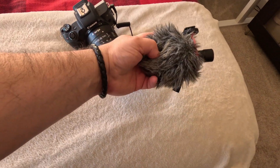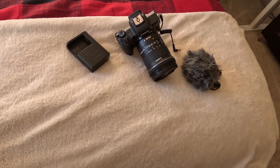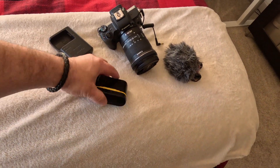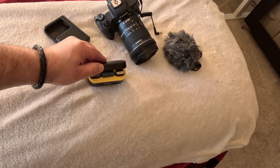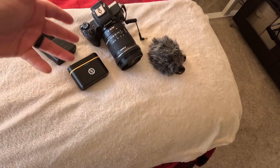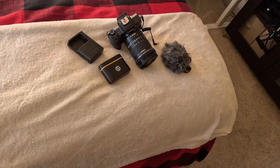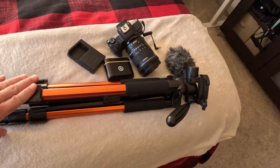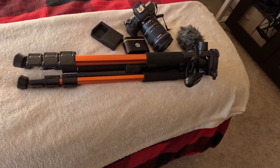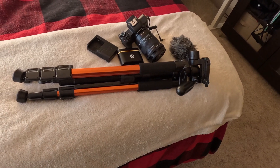I usually like to have a shotgun mic — this one has the little dead cat on it, but that's fairly lightweight. Gotta carry the charger for the camera battery, and then I usually carry my wireless lavalier mic so I can hook up and talk without having to use the shotgun mic whenever I want to be a little bit more stealthy. And of course, let's not forget the tripod, because you're going to need somewhere to mount all the camera gear.